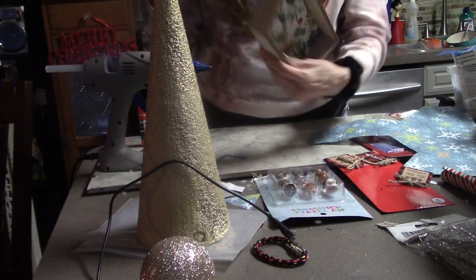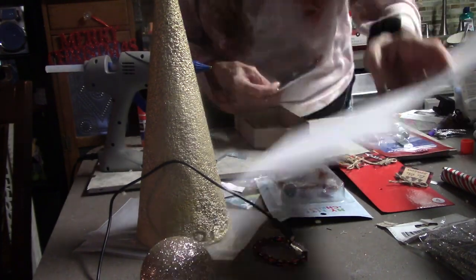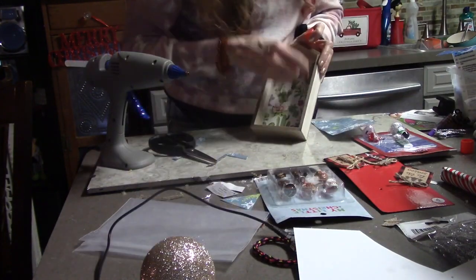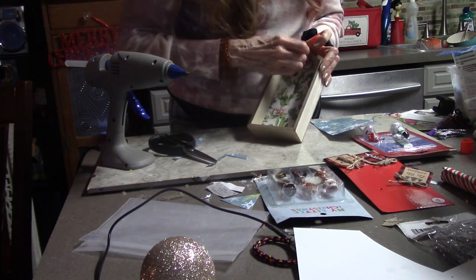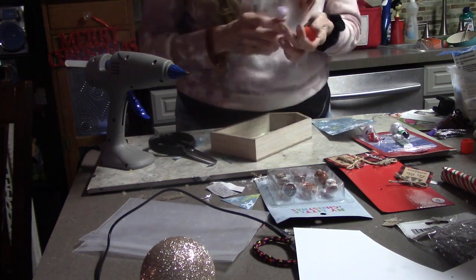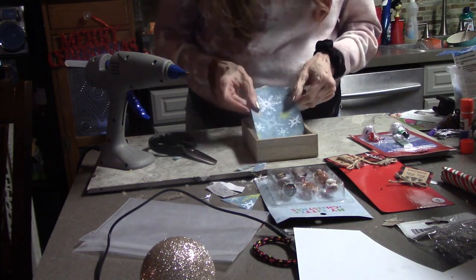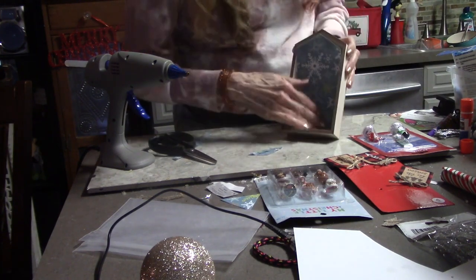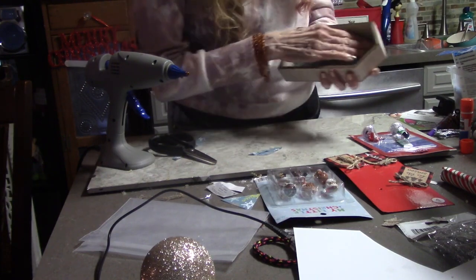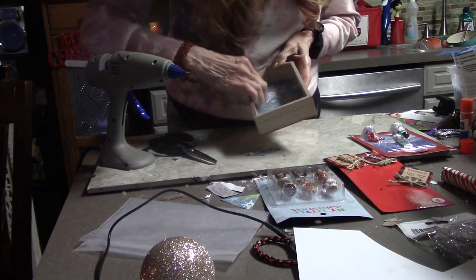I've got these little tree or house boxes from Dollar Tree. I've done these before so I'm just adding to my collection. If you didn't see the other videos, it's a pretty simple thing to do — you're just going to cut some paper however you want it to look in the background, and then I use my little glue stick to put it into the little box.